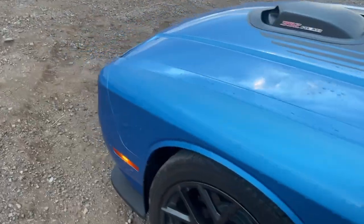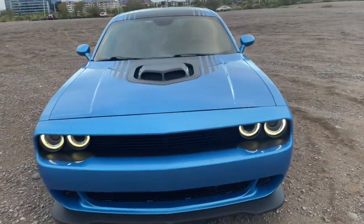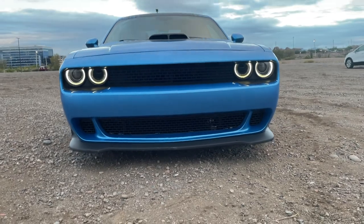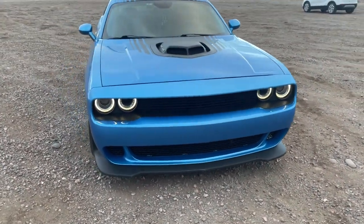Back over to the front — it just looks killer. So yeah, that's the Viceraz front bumper for the Challenger.